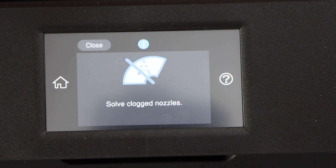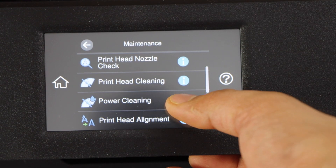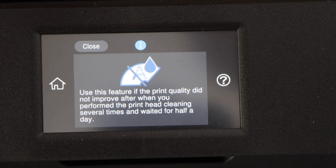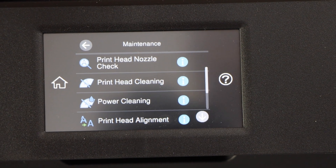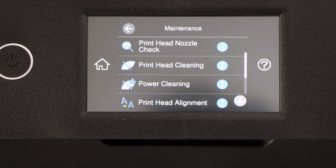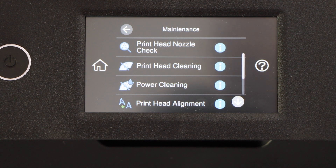Clicking on Print Head Cleaning will solve clogged nozzles. The Power Cleaning option you can perform if you have already done the print head cleaning several times and your printer is still not printing to quality. Let's start with the first step, the Print Head Nozzle Check, to see which ink is not showing up.